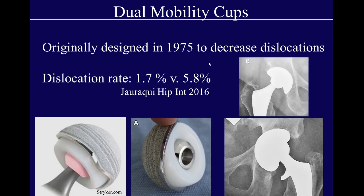Dual mobility cups were originally designed in the 1970s to decrease dislocations, and they do have a lower dislocation rate than a conventional bearing. They're called dual mobility because you have a femoral head articulating against an inner cup, and then the inner cup articulating with an outer cup — bearing in two different locations decreases dislocation rate, though it doesn't decrease wear rate. These often have an almost seagull-like appearance of the acetabular component on imaging.